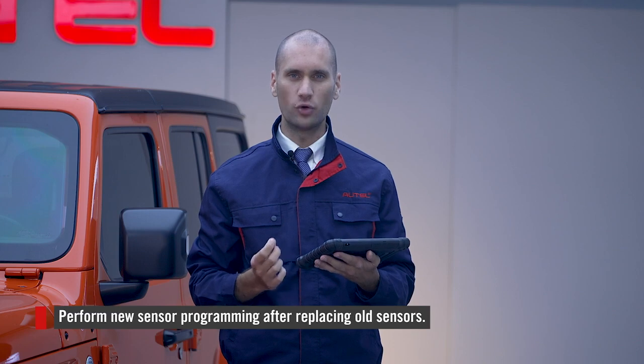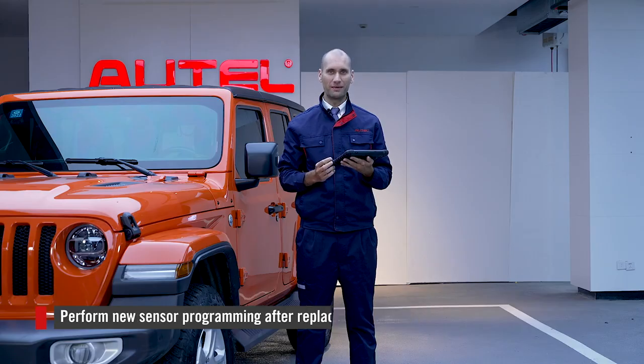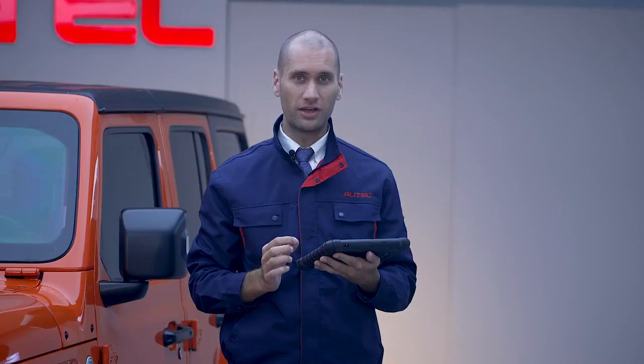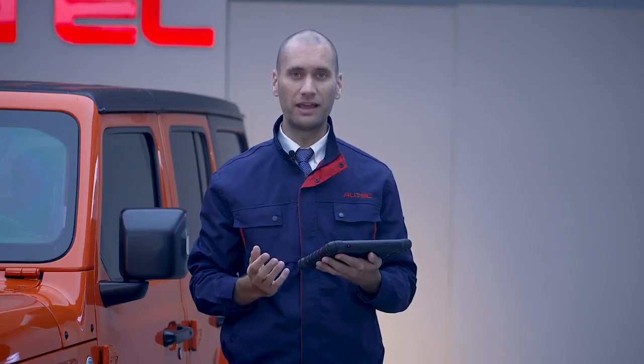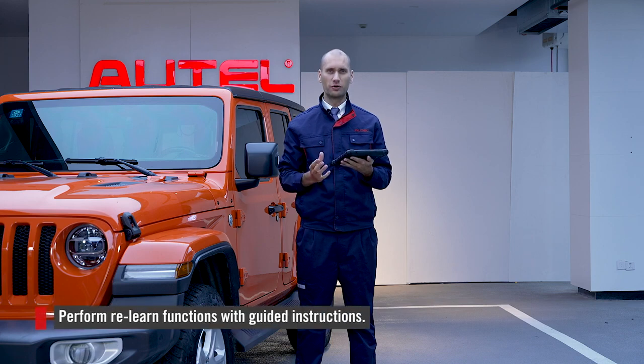Programming is for when you want to replace an old sensor with an Autel sensor. You can copy the old sensor by tapping Copy by Activation, Copy by OBD, or Copy by Input. The 906 Pro TS makes it easy to perform sensor programming.